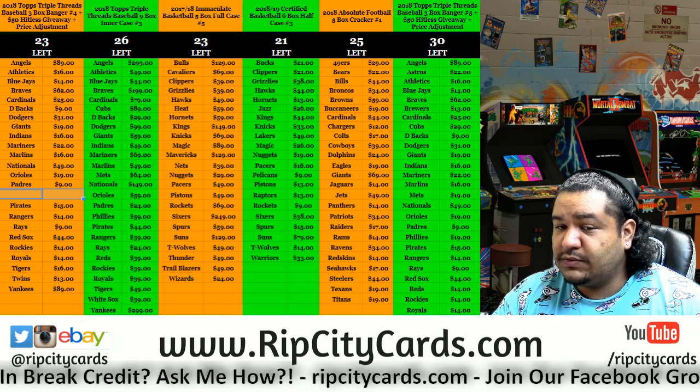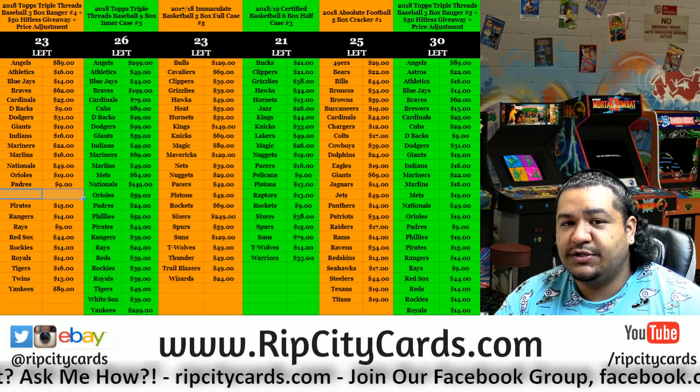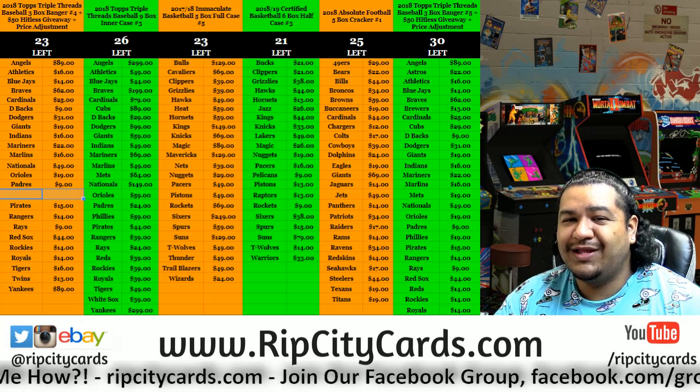Here we go. 2018 Topps Archives Synergy Series Retired Player Edition. Personal box for my boy, James!